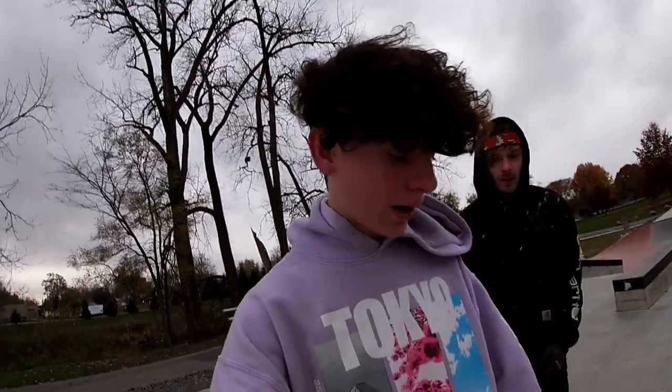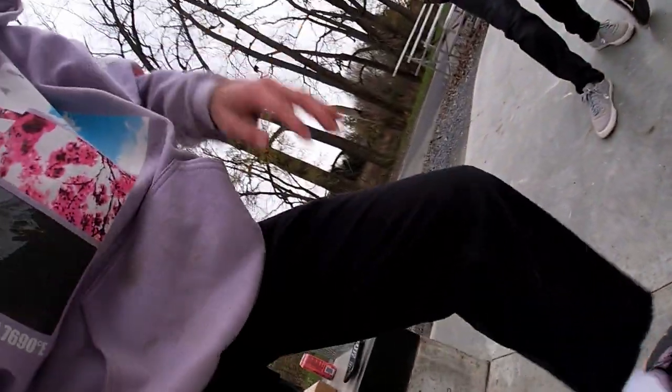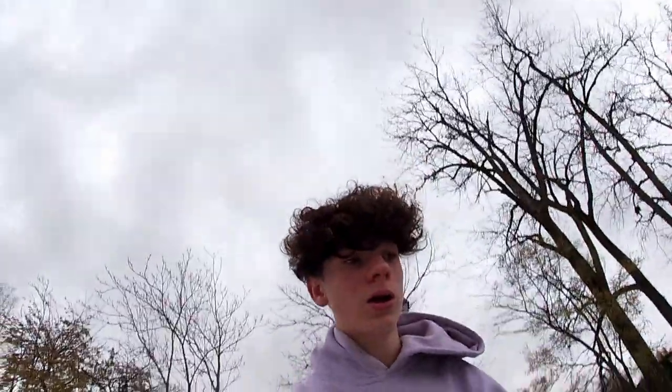Hey, what's up guys, welcome back to another video. We're at the Foster Skate Park. A lot has happened since the last video — I got a pair of new shoes. I've been working in the garage trying to clean it out because the people doing my road left gravel everywhere, so there's nowhere to skate. That's why my shoes are dirty, but they're brand new, really good skate shoes.